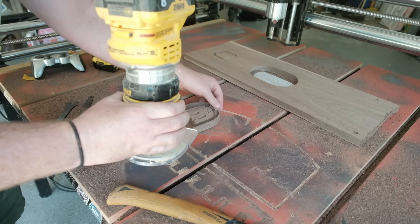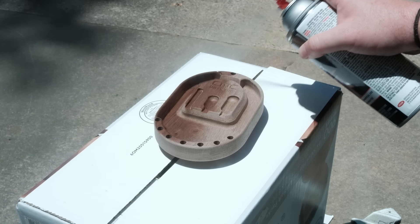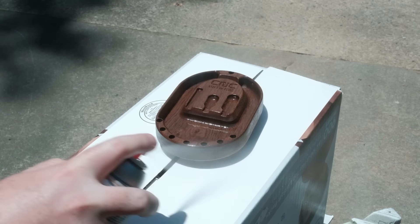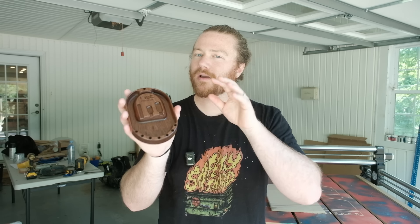I really like that round-over bit on small CNC projects — it matches up well, and it's also the same radius as the bowl bit, which brings continuity to the project overall. After that I brought it over, put it on some old cardboard, and sprayed it with lacquer — it's good protection and dries very quickly. And after that we're left with our finished project.